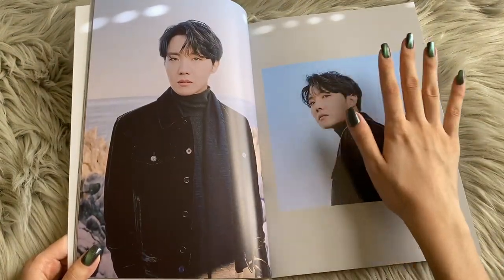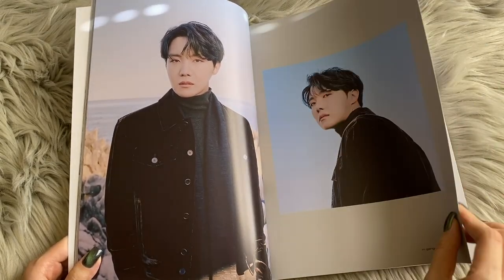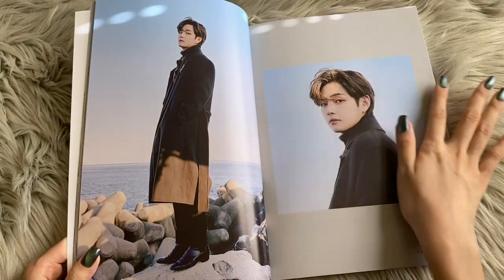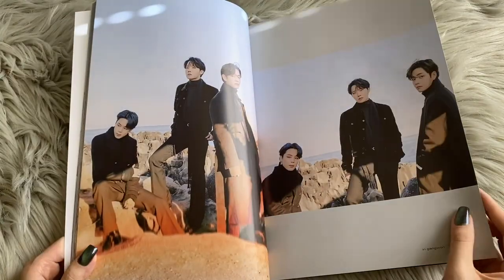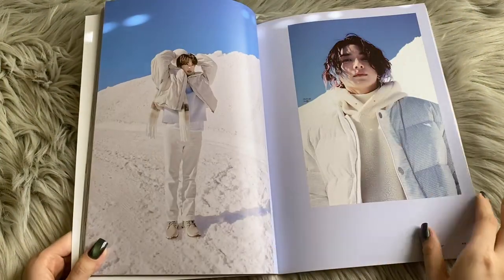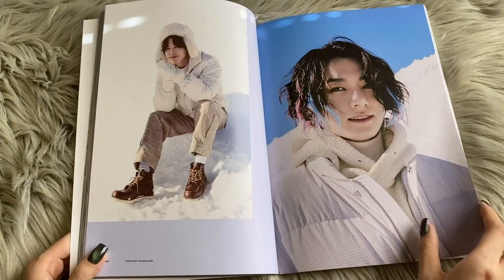These are huge — I just wanted to give you a size comparison, these photos are ginormous, this book is so big. The photo quality is actually pretty good, considering it is so blown up, but it is HD and really nice. Oh my god, this is such a cute picture of Jin. Those highlights, very interesting.